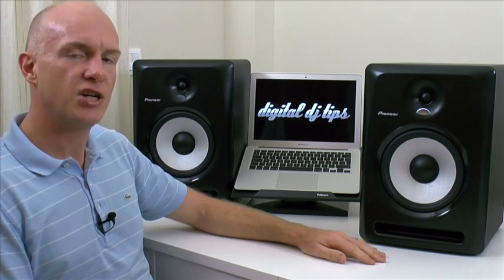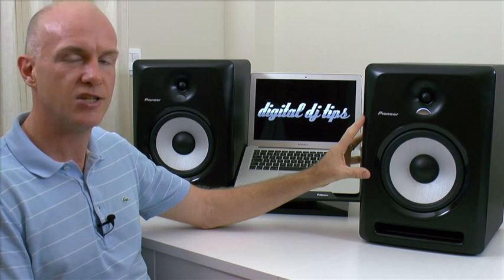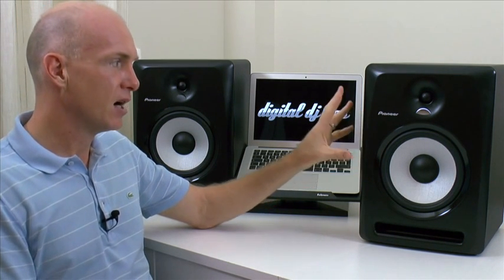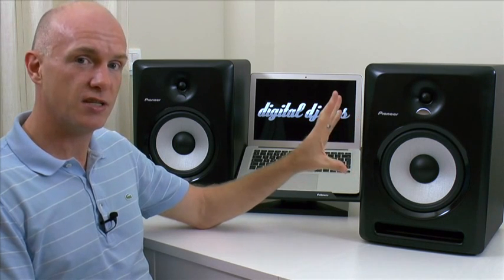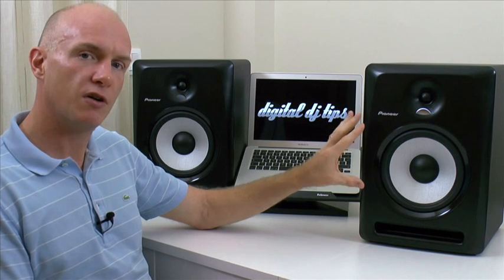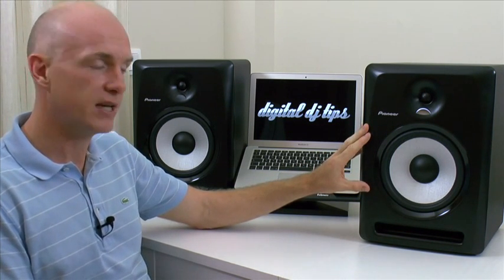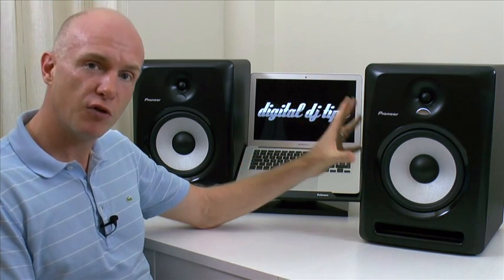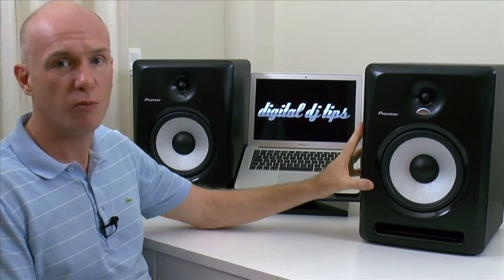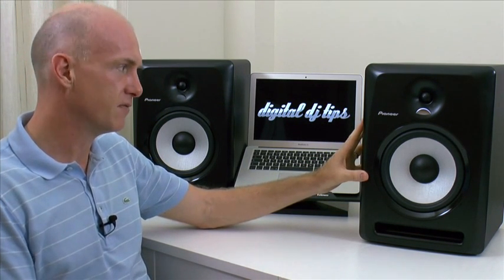Hi there, Steve here at digitaldjtips.com and in this video I'm going to be talking you through the SDJ80X active monitor speakers for DJs. These are the big ones — the 8-inch driver versions — but in the range there are also a 5-inch and a 6-inch driver version, and we'll cover those in separate videos. For a full review, head over to digitaldjtips.com; I just wanted to quickly show you the speakers and talk you through some of the features.